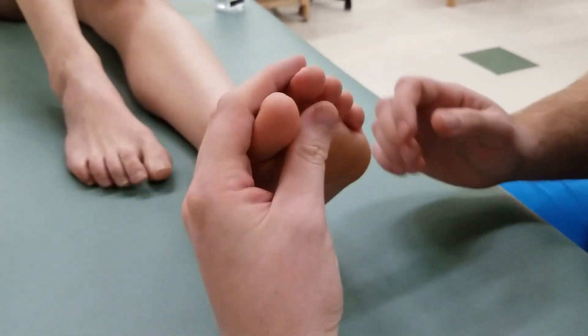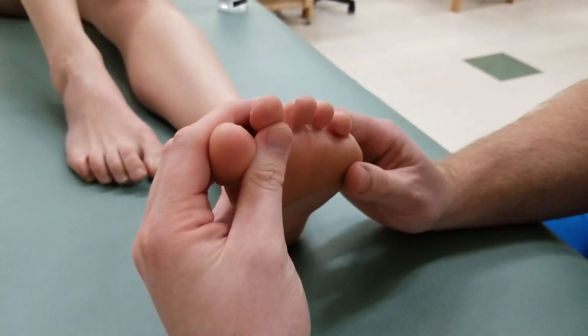This video covers the manual muscle test and length of both plantar and dorsal interossei.